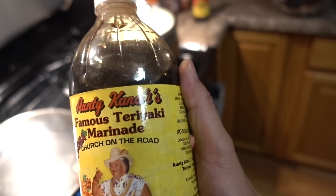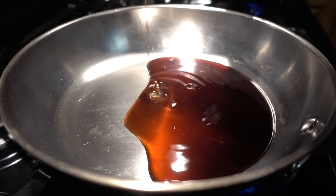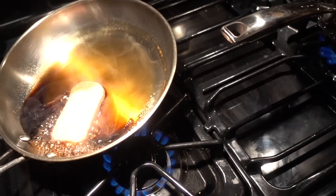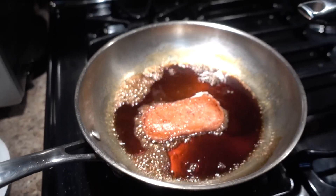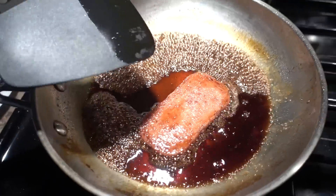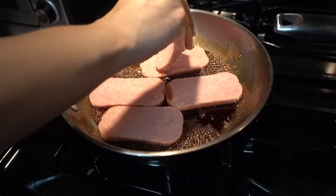We're going to cook our spam in this sauce to give it some flavor, and a little bit of soy sauce. All the measurements will be on hellthyjunkfood.com. Smells like America. Look at the color on that — perfect medium rare. We're doing it. I'm like in Hawaii, I'm like chefing it up. I feel like a million bucks right now. What time is it? Spam time!